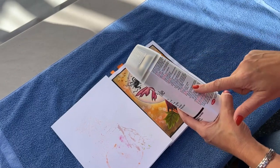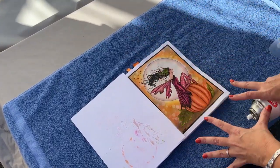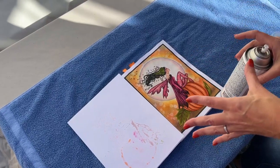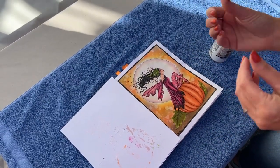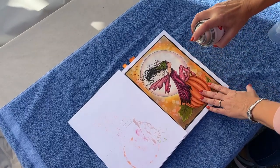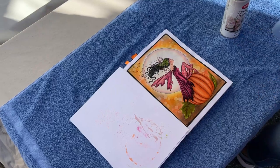Give the can a good shake, and I definitely recommend reading the directions on the back first. Take off the cap — six inches to a foot away is usually what I do — and just do a light mist over the whole page. You definitely do not want to saturate the page. If you over-saturate, your color — even pencil work — will seep through the paper, so keep that in mind. Just do a light mist back and forth, and that's it.